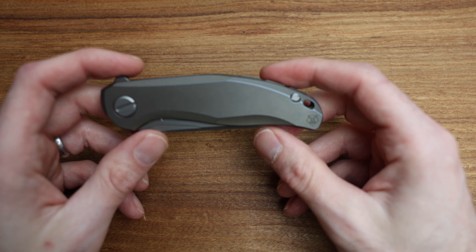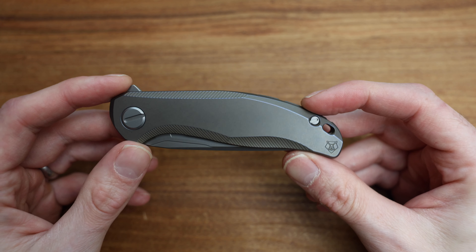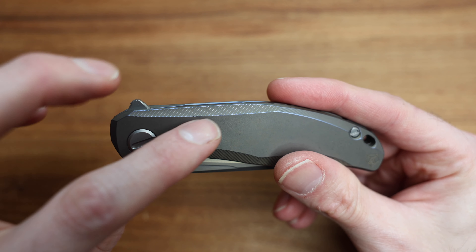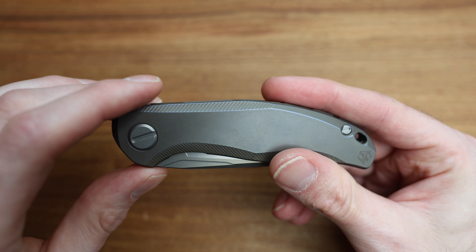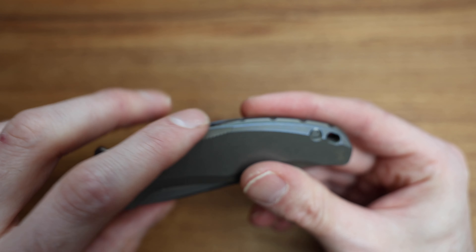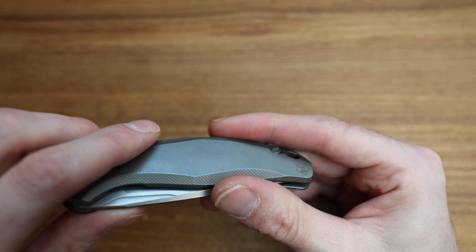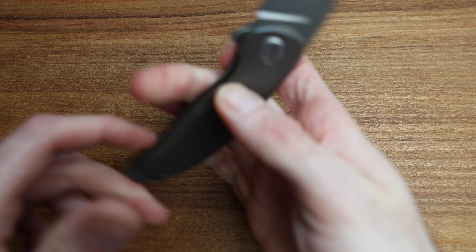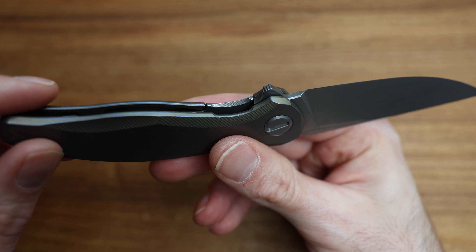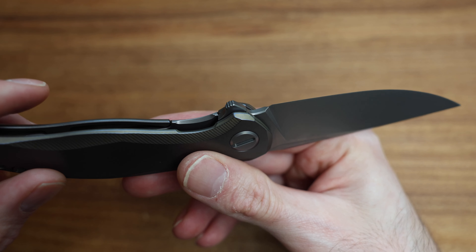This is a production-level knife, but they've done work on it that's over and above what I've seen on their production level in the past. When you look at the top of the scale, you see these nice big cut lines that look terrific and give you swoopy ergo lines. Then toward the back spacer it's all micro-milled — something I wasn't expecting. The same can be said on the lock bar — all these really fine lines I really wasn't expecting. It looks absolutely stunning.